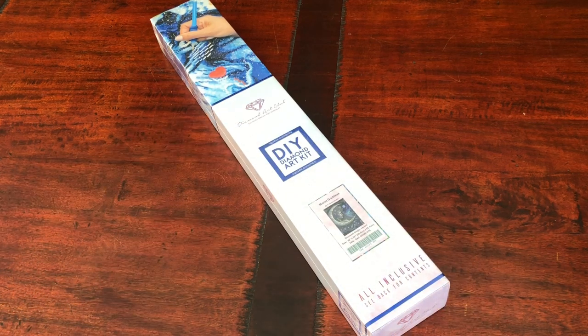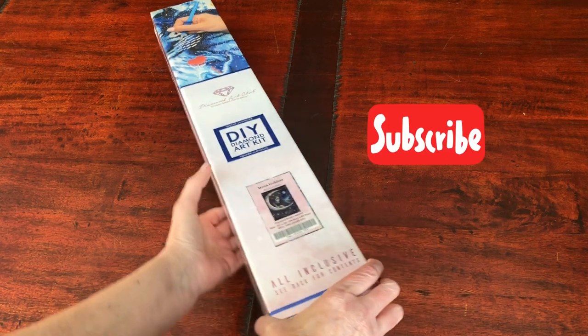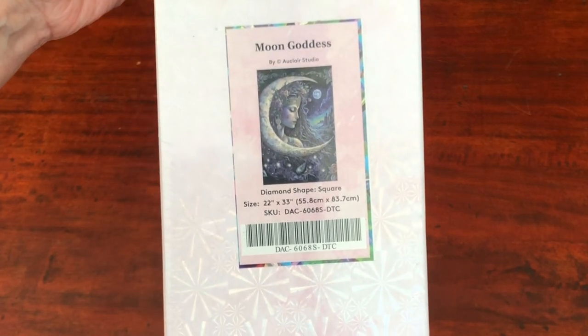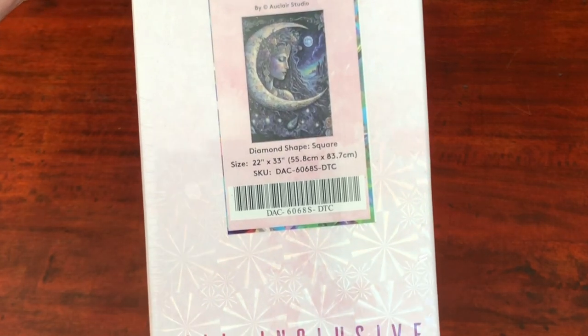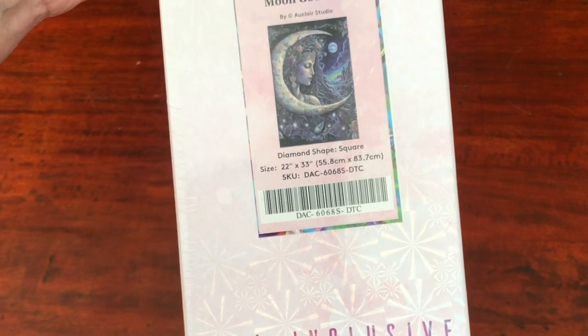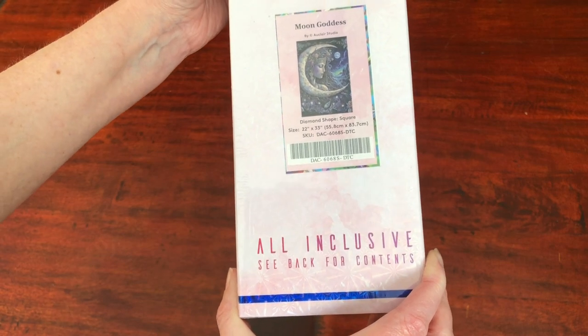Hello, welcome to Stone Magpie. I've got a Diamond Art Club unboxing for you today, and this is one of the diamond paintings they released for their fifth birthday celebration. They released 40 in all and I managed to grab two of them in the general release. I thought I'd missed out, so I did really well to grab this one. It is Moon Goddess by the Eau Claire Studio, a square diamond painting, 55.8 by 83.7 centimetres. Let's get into this one and have a good look around the kit.